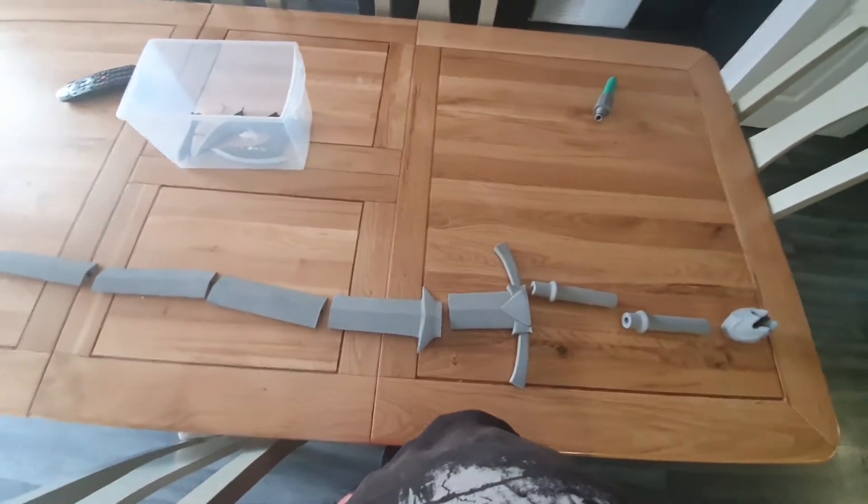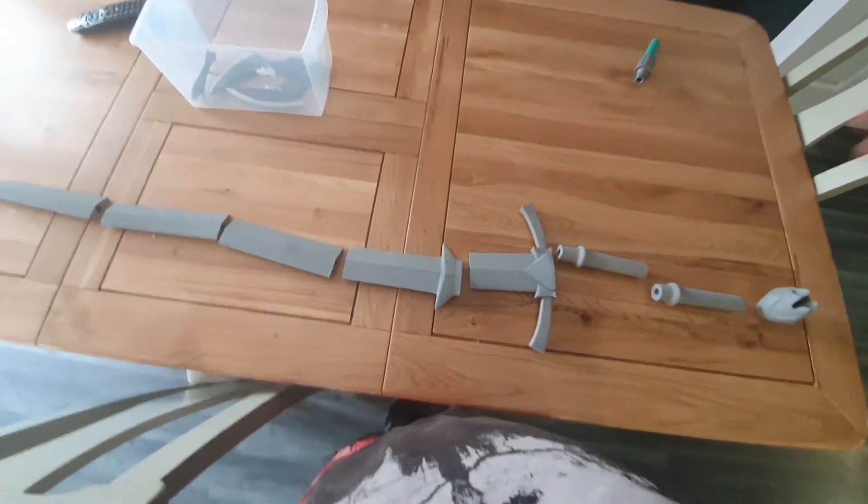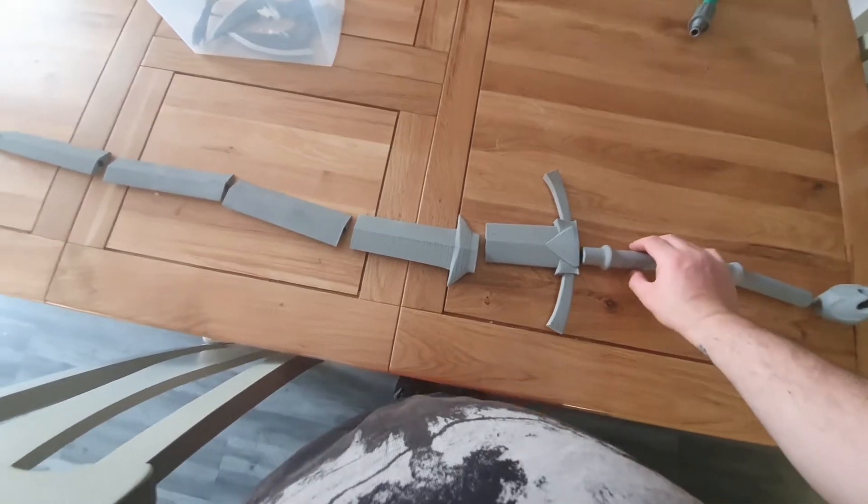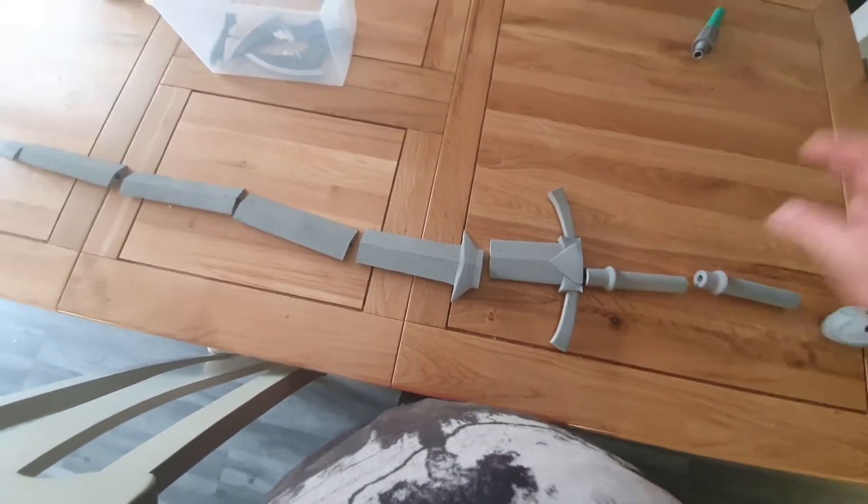Hey guys and girls, so this is the Nazgul Witch King sword that I printed. It's got a hole in the middle for a wooden dowel, however that's not going to give it enough weight for what I want.